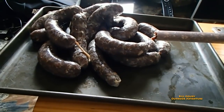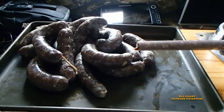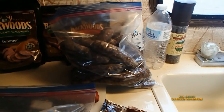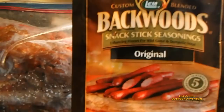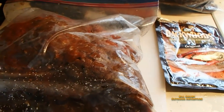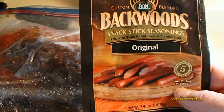There's the finished product, looking good. I've got a little bit more left in there. There's five pounds of bratwurst — deer bratwurst. And now I'm on to five pounds of the snack sticks. I seasoned this last night and I'm ready to stuff it.